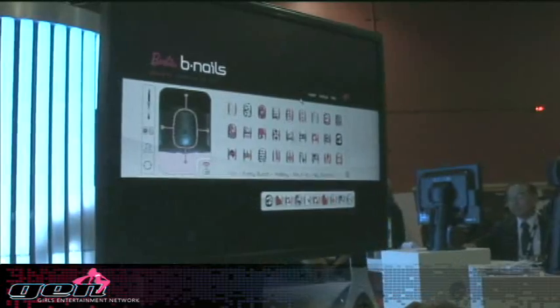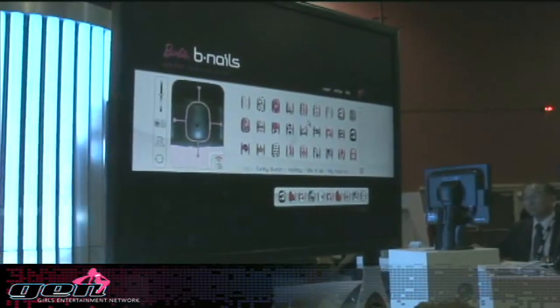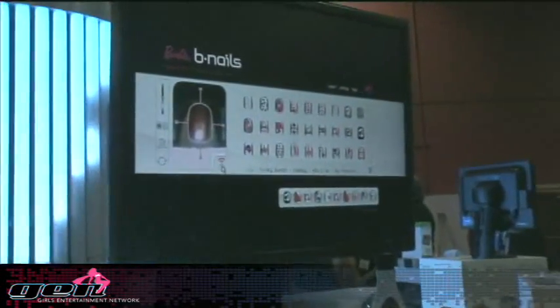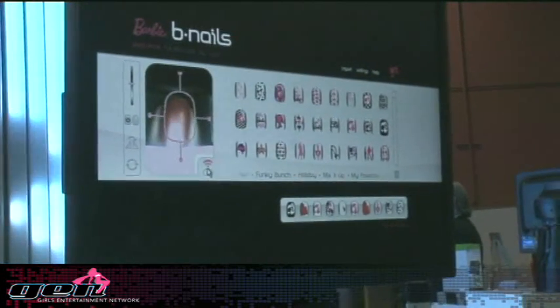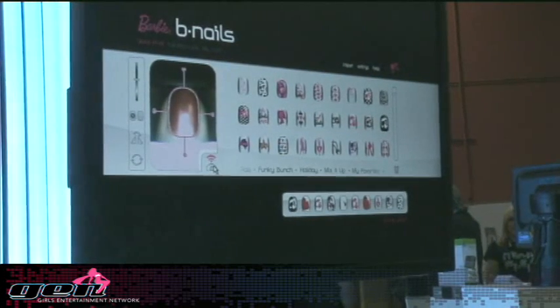But for now, we're going to focus on I Love Barbie. So I'll take the finger that you'd like to design first. It does one finger at a time. There is a digital camera inside. So I'm going to click here after locking your finger in place.